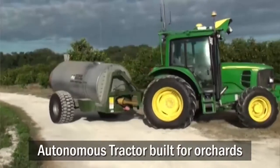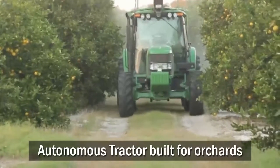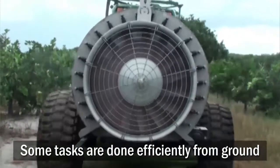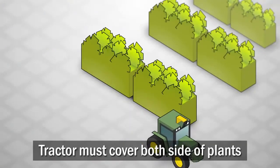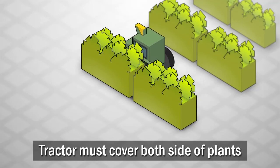Different types of crops require different techniques to grow effectively. Fruit trees are grown in orchards where the trees form long rows. Tasks like tree inspection, fruit harvesting, and pesticide spraying can only be done efficiently from the ground. The tractor must traverse the entire orchard, making sure to cover both sides of each tree for tasks such as inspection and spraying.